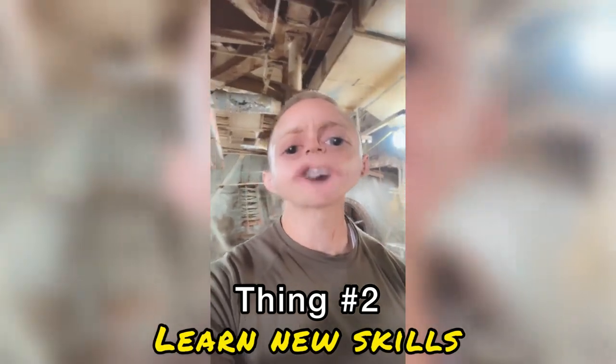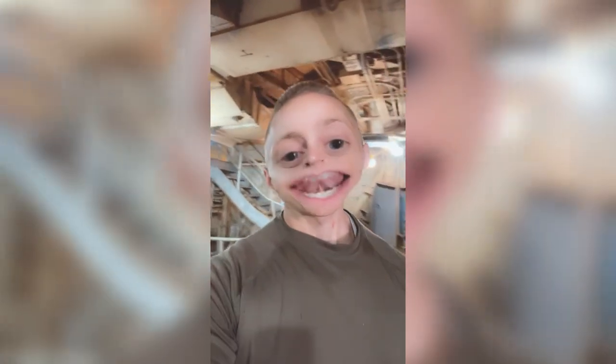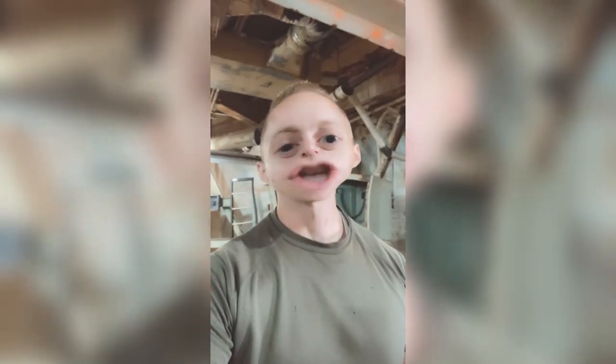Number two: you better be willing to learn how to do new things, because if you don't, this project would cost a fortune. Me and my brother, we've learned how to do a lot of cool new stuff and it saved us a ton of money. Number three: learn how to work really hard, because these projects don't get done unless you work really hard. So those are the top three things if you ever want to buy a missile base and get it restored. Y'all have a good day, bye.